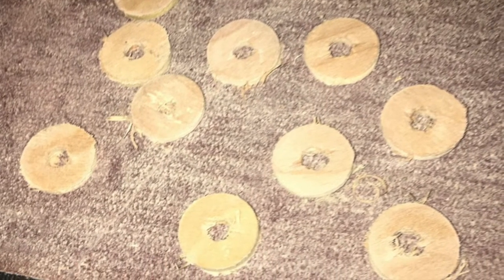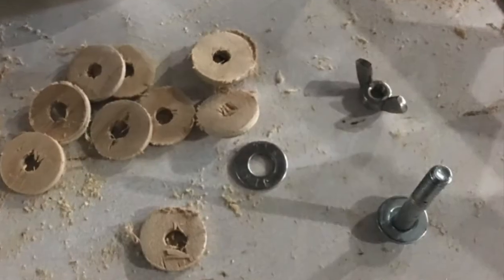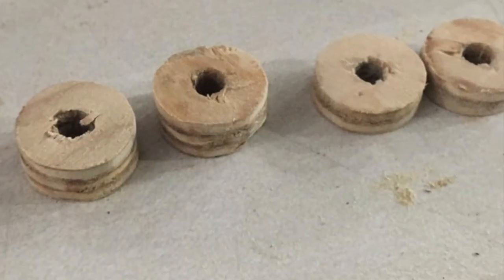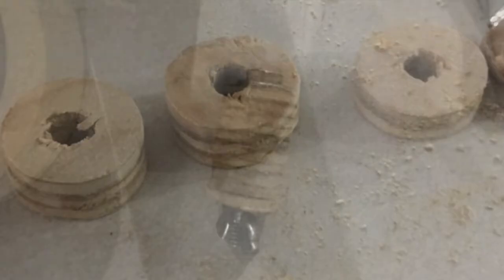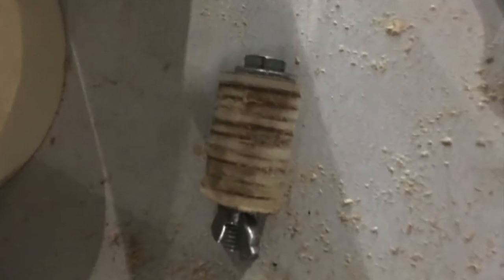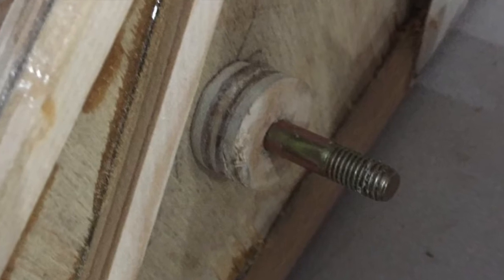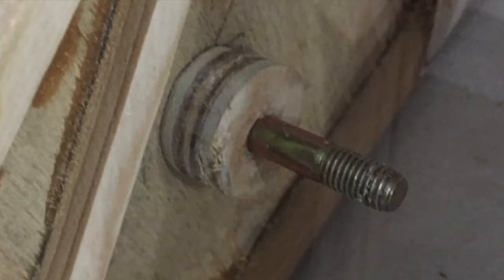I took the plywood lightning hole scraps from the spars and a smaller hole saw and made a bunch of filler block circles. I figured out how many layers I needed for both sides and glued them together, using a small bolt and a wing nut to clamp them together overnight. Once dried I sanded the cylinders and had clean-looking spacers to keep the ailerons from sliding from side to side. You can see how it gives a quarter inch gap between the aileron and the wing ribs.